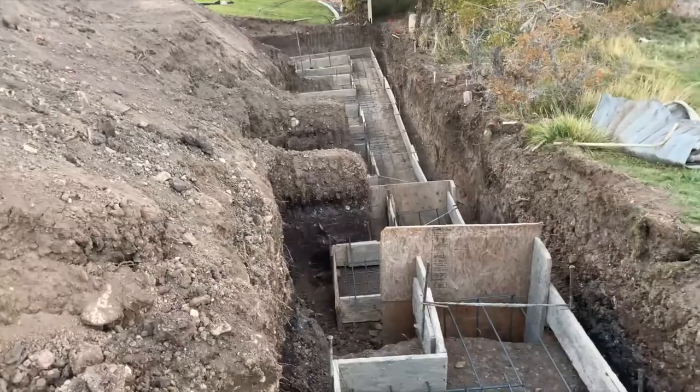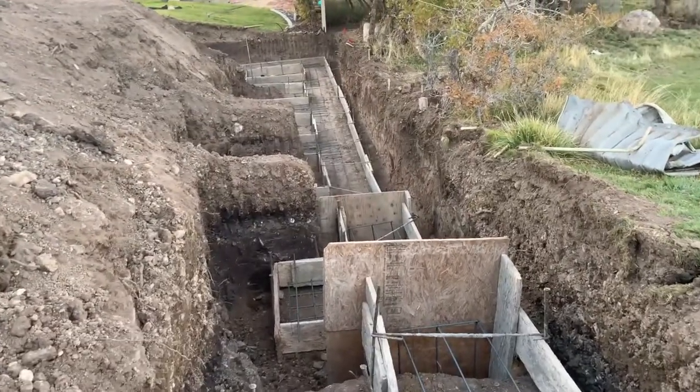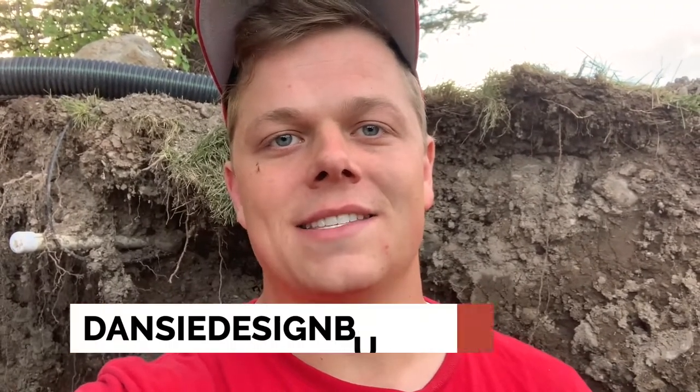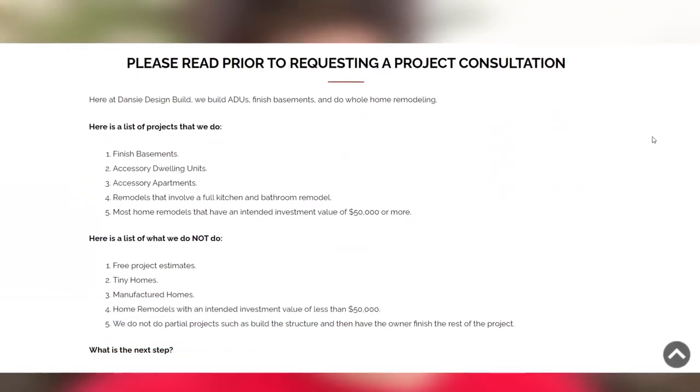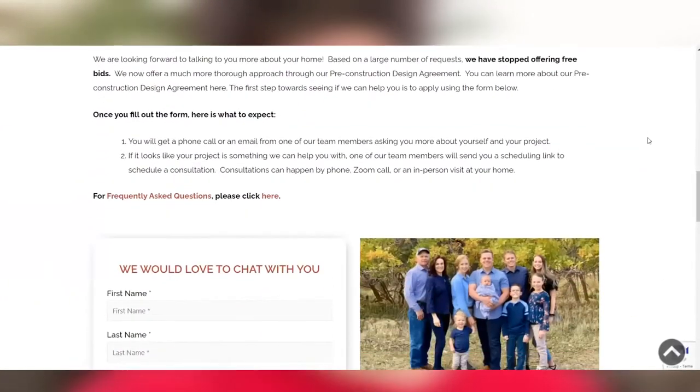Hope you guys enjoyed seeing that and learned some things about how footings and foundations work, retaining walls with the dead men and the reinforcement, and also basement apartments. If you have any questions, feel free to reach out to us on our website, danzdesignbuild.com, and schedule a consultation. We can talk to you about your basement walkout, your basement finish, or whatever you're looking to have done. Look forward to hearing from you.